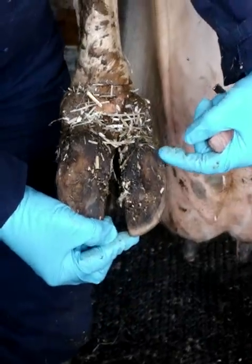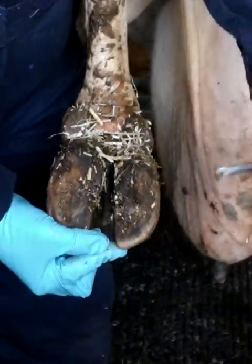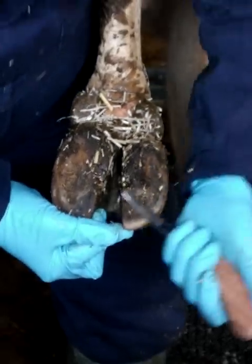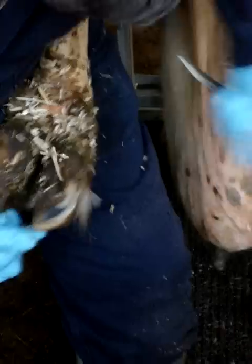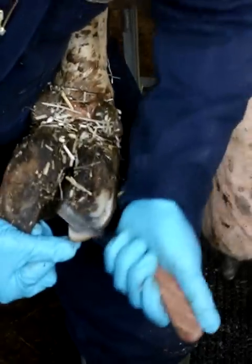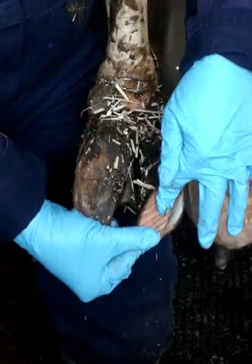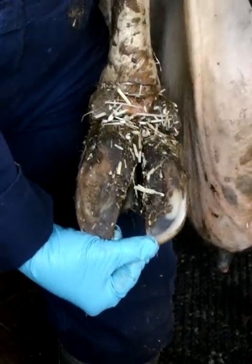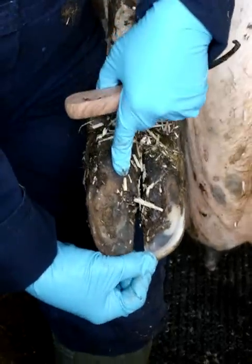What we're looking for is a stable inside claw. That claw is pretty good — this will come out when we trim her. You always want to leave the heel. I'm taking off as little amount as possible; all I want is a flat surface. I've left the heel, because the more you take off the heel of this one, the more we're going to take this one down.